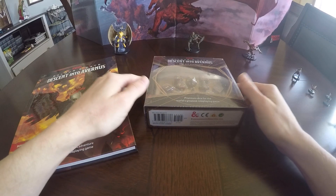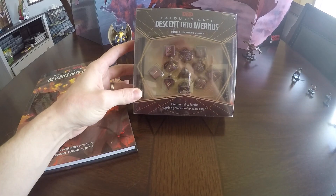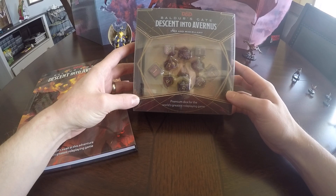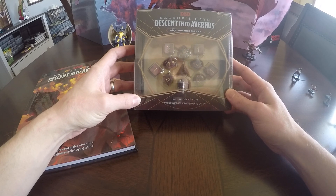What's up, Guiding Bolt fans? This is Nick, and today we're going to be taking a look at a really cool product from Wizards of the Coast. This is the Baldur's Gate Descent into Avernus Dice and Miscellany Set.